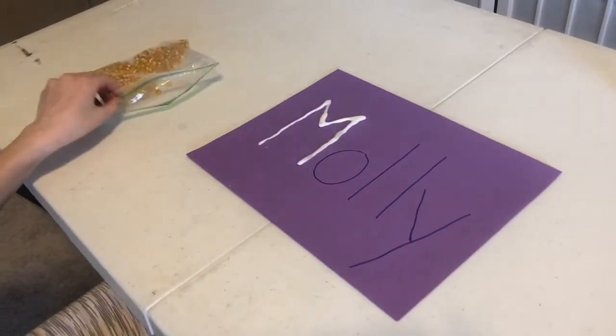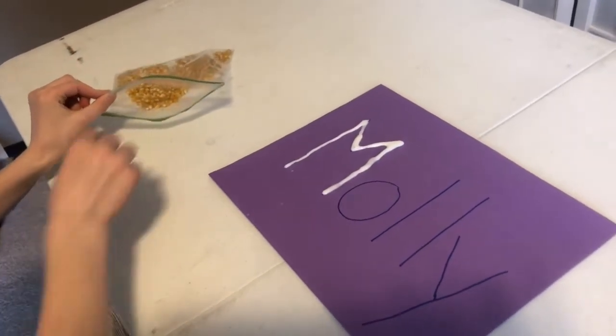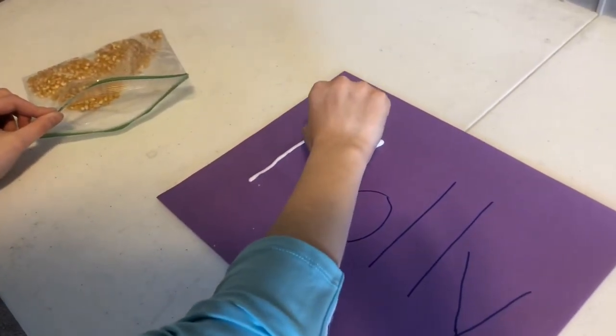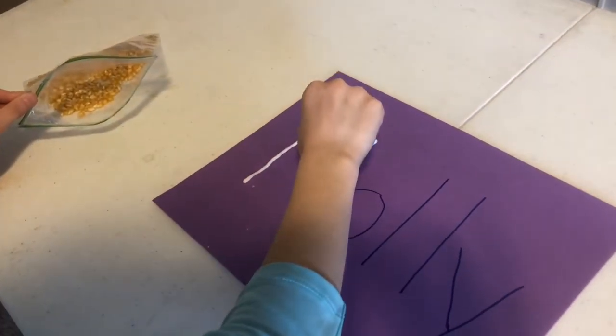Molly is ready to do some gluing. Notice how she's going to hold the bag with her left hand while she reaches across her body with her right hand to pinch one small piece of corn and then she's going to stick it down on her glue. She's going to keep going until she finishes her whole M.